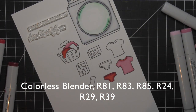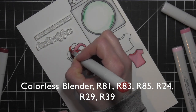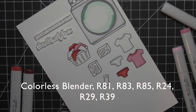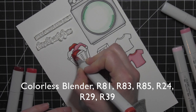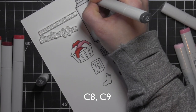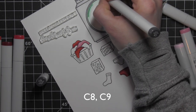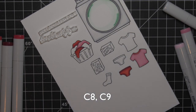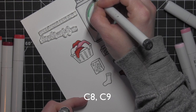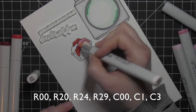I'm going to fill in the laundry basket now, which I really love — I think it kind of makes the whole scene. I'm going to make sure everything in the laundry basket is red and pink as well. I'm also coloring in the knobs on the top of the washing machine with C8 and C9. That's just going to make them really dark, and then I'll go over them with glossy accents after I die cut everything.